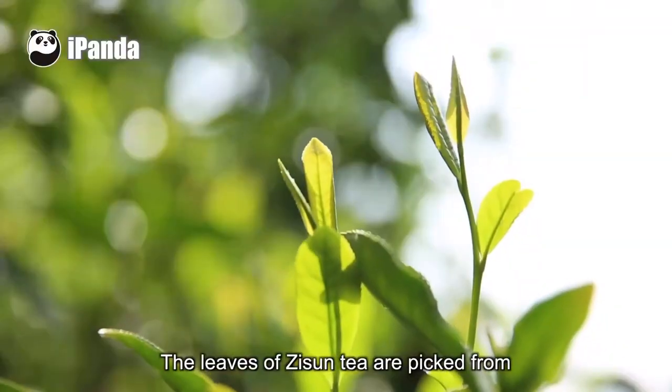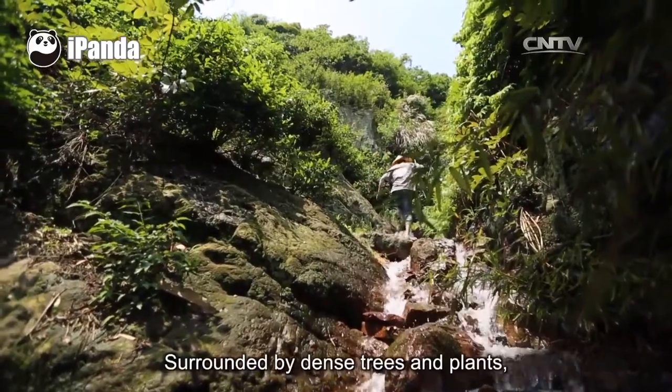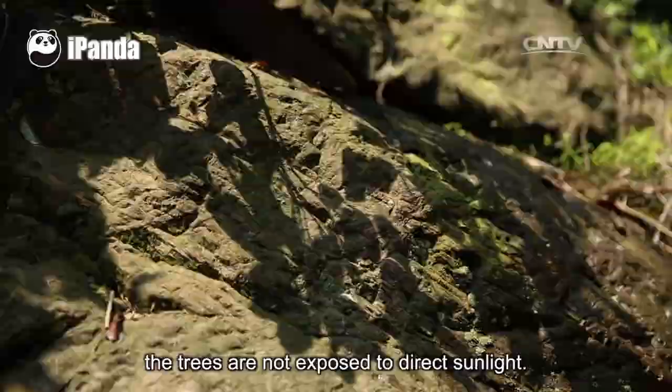The leaves of Zisun tea are picked from wild tea trees in the mountain. Surrounded by dense trees and plants, the trees are not exposed to direct sunlight.